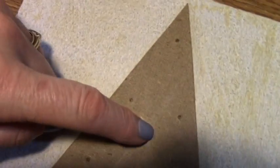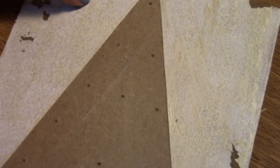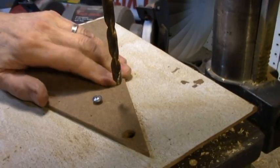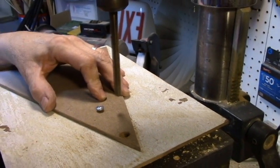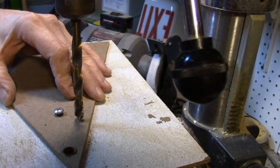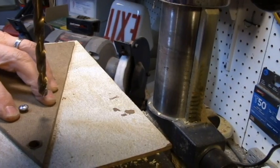First we have to screw this onto the board because they have to be sandwiched together so that the holes match up — this piece to that piece. We got them all marked and now he's going to drill the holes. Also, do a test hole first to check how your lights are going to fit.